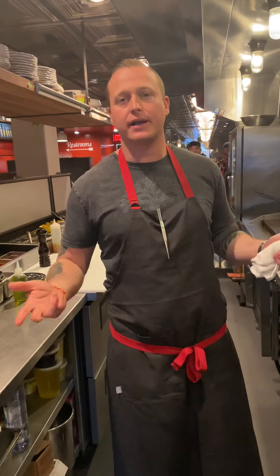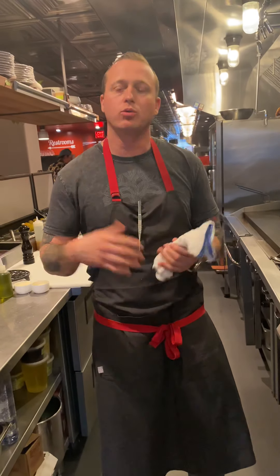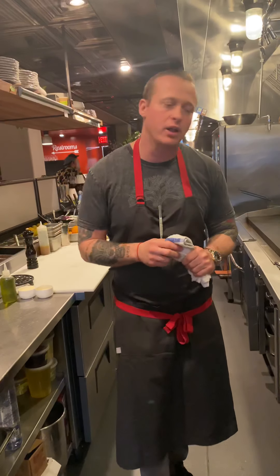Hey everybody, it's David Neyfeld here at Que Fico, Que Fico Alimentari. This is our second video where we're going to be making a pasta. We had a lot of requests to do cacio e pepe, so we're going to show you the version we make here at Que Fico Alimentari.